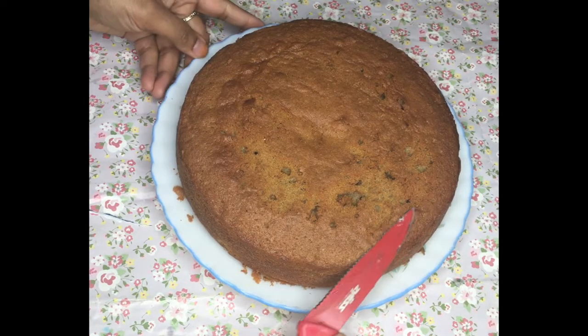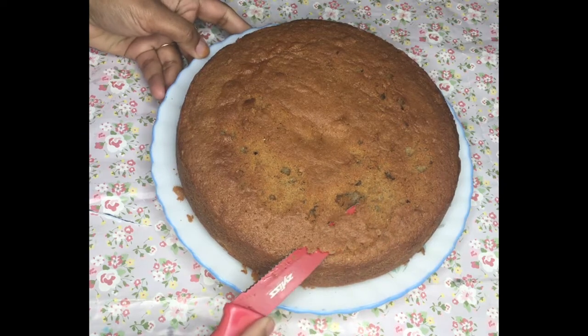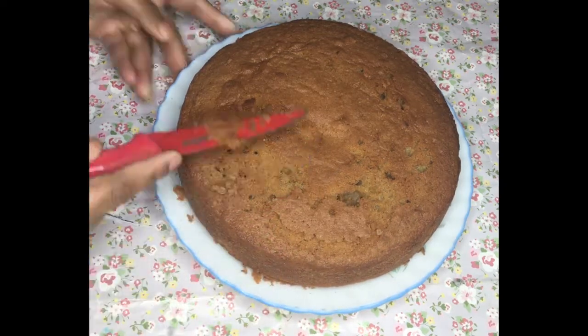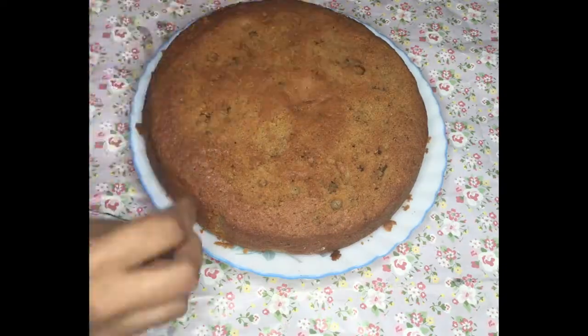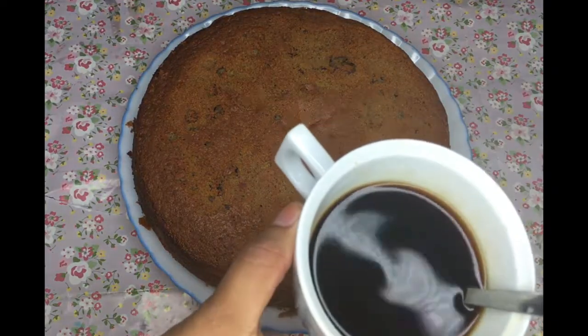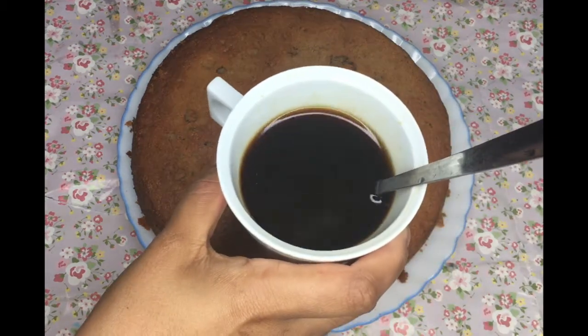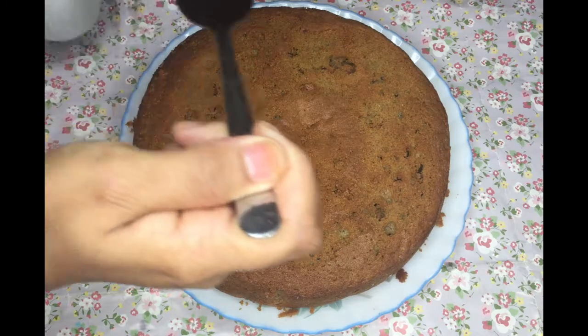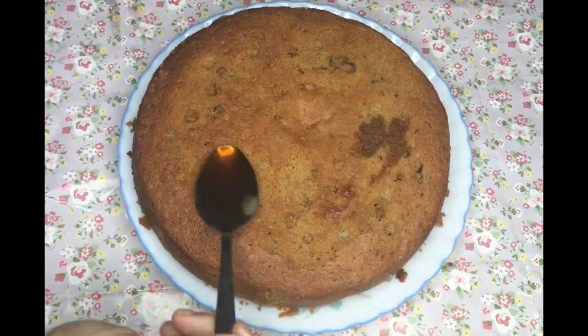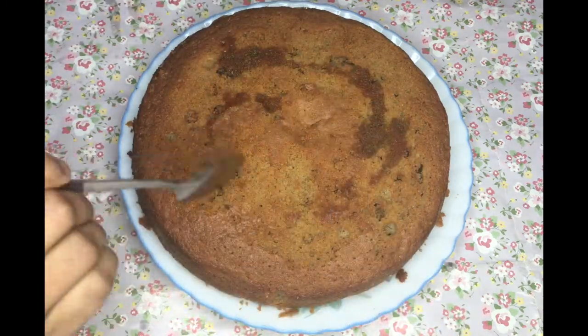My cake is ready here and completely cooled. I'm just going to trim the top off so that the coffee syrup can go through all of the cake. I've got my coffee syrup that is cooled — just soak your cake with it.